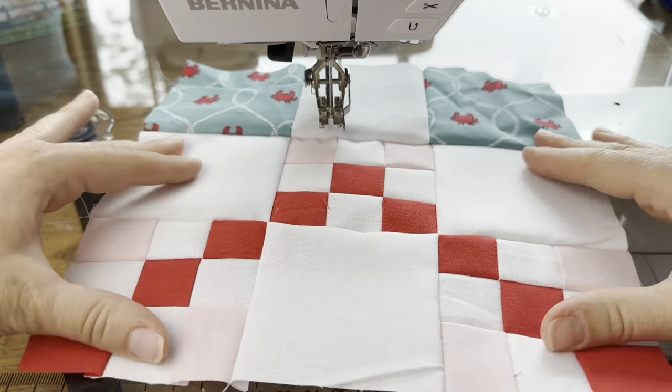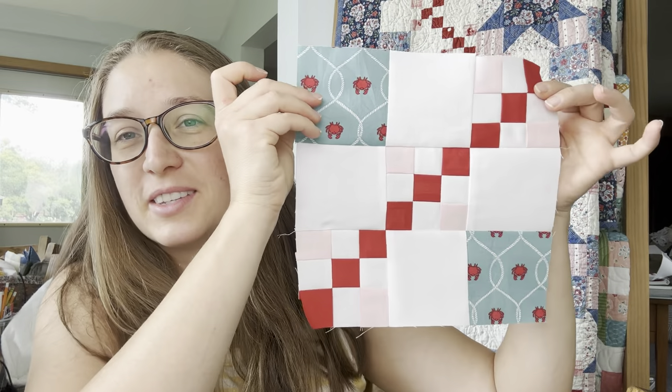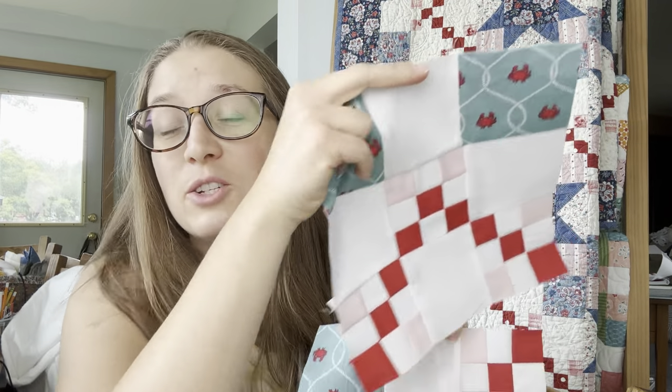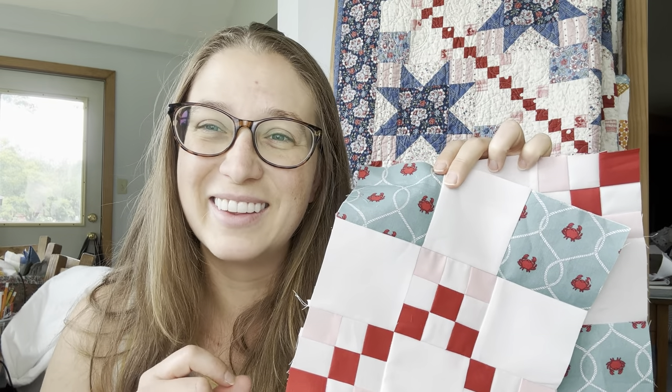We have finished this end chain block, so that wraps it up for this week. You're going to be doing all of the end chain blocks and all of the chain blocks that you need for your quilt. If you have any questions on making either of these blocks, just let me know in the comments and I'll be sure to answer. If not, I'll see you back here for the next week of this quilt-along. Thank you for following along!